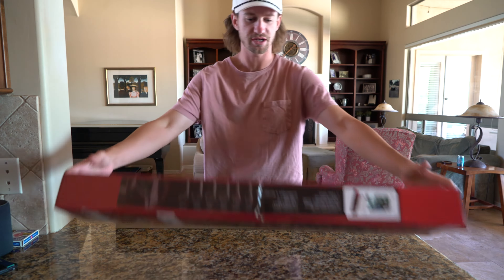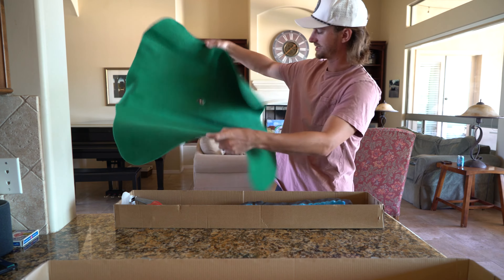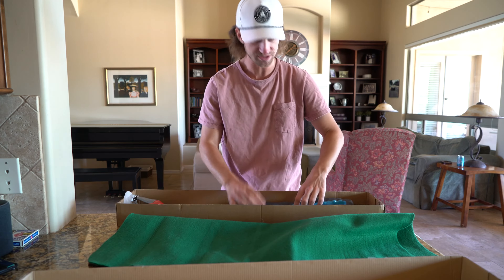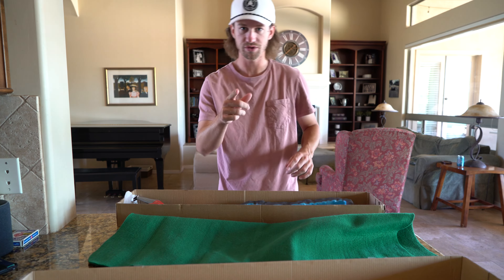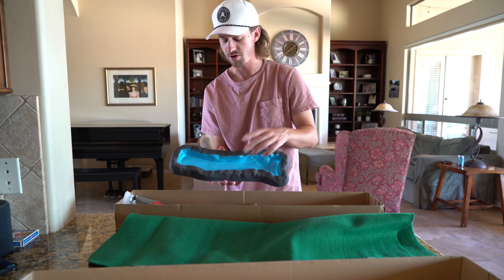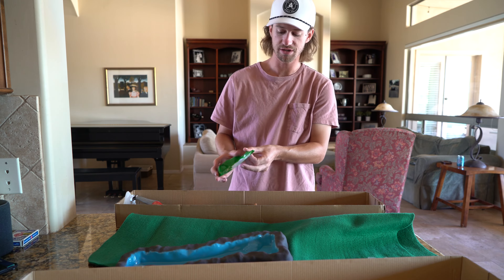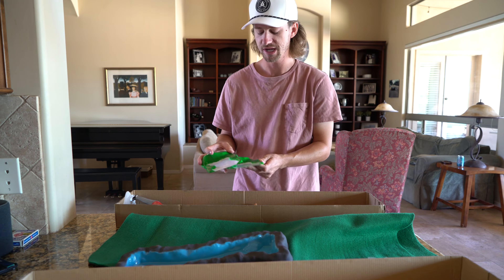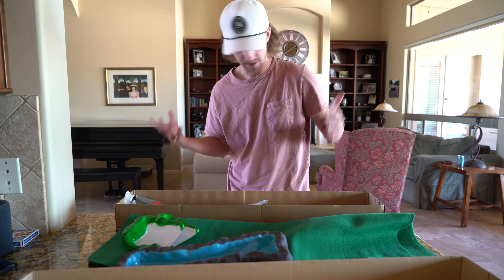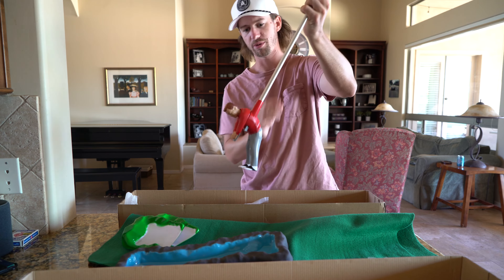This is actually the competition set, so it comes with two golfers, but at the moment I only have the one I've been using — the red golfer. We've got this beautiful green, a little putting mat that's kind of fuzzy with the hole already in it. It comes with some hazards: the water hazard here, and two sand bunkers. And here is the meat of the whole operation — the golfer. I think he's supposed to look like Arnold Palmer, which is pretty cool.